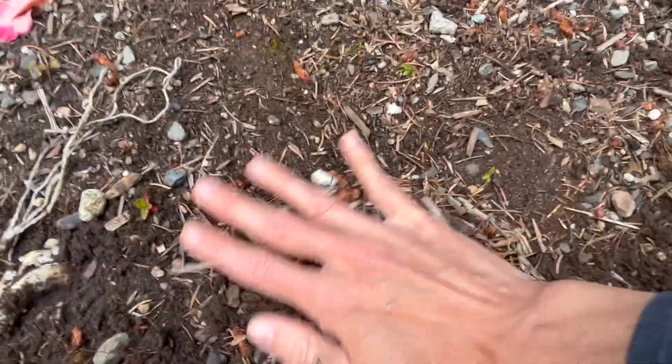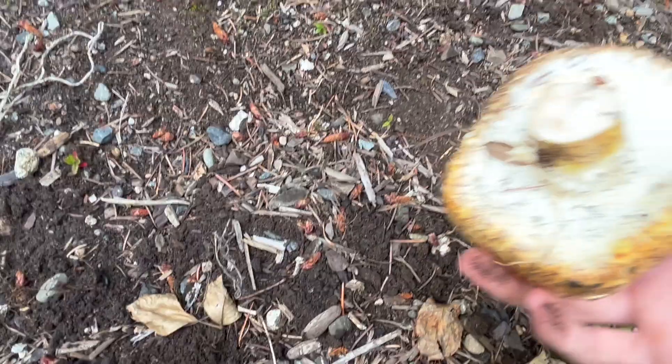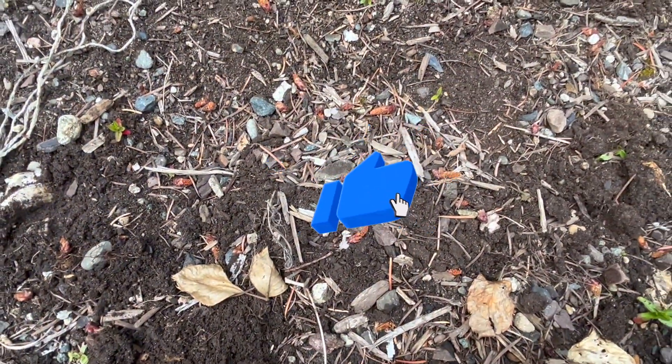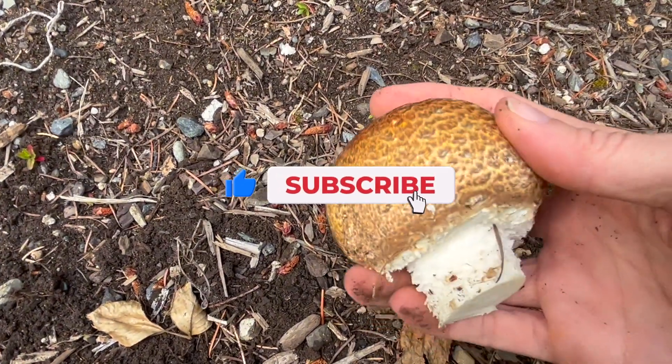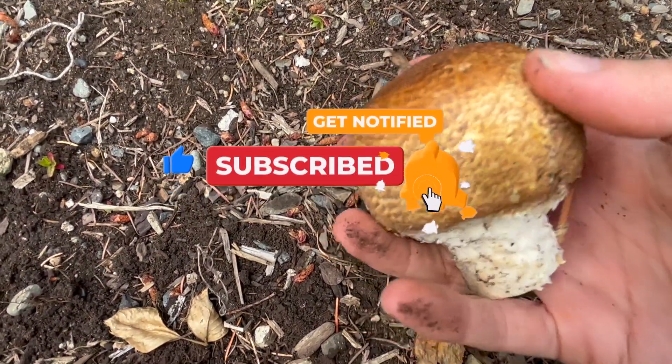Hope you enjoyed your time out here on the mushroom trail. Remember, if you like these videos, take a quick second, hit the like button, subscribe, and stay tuned. Until next time, happy trails!